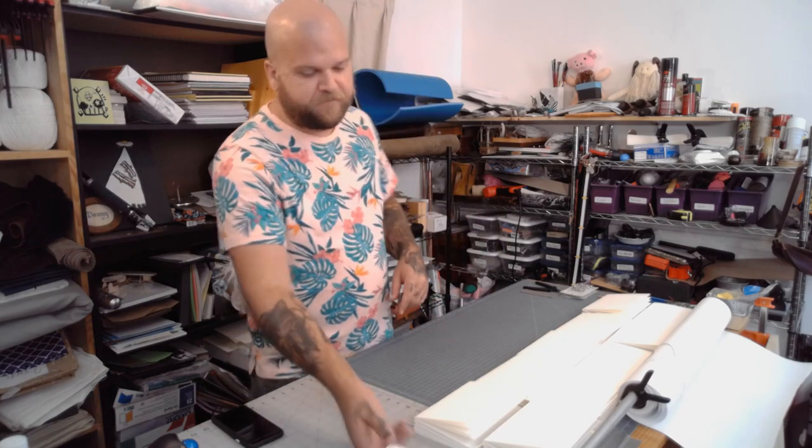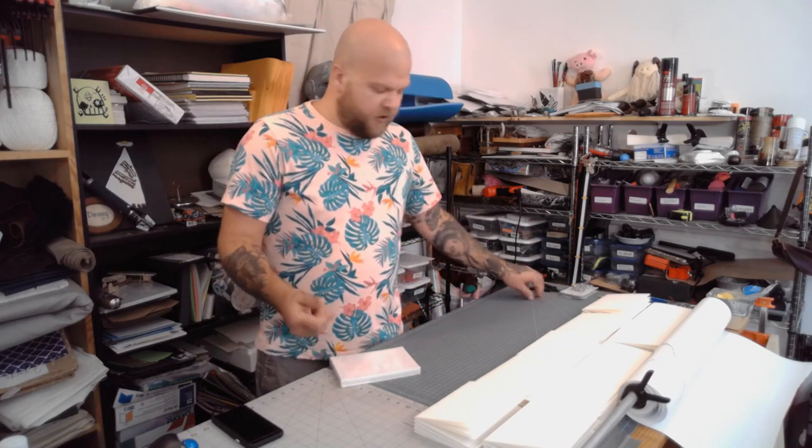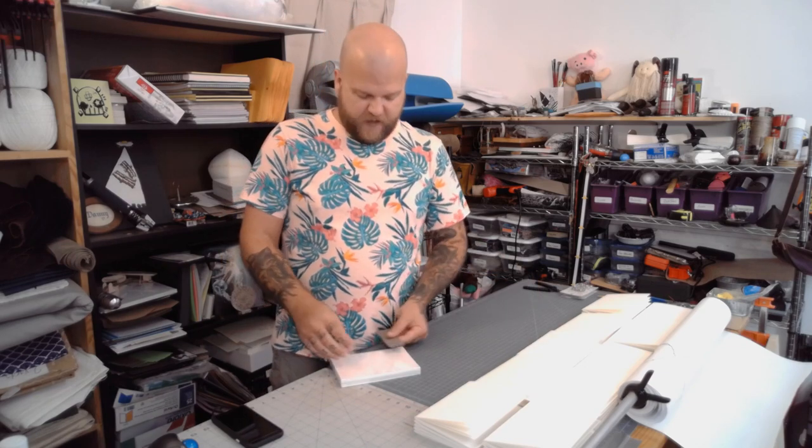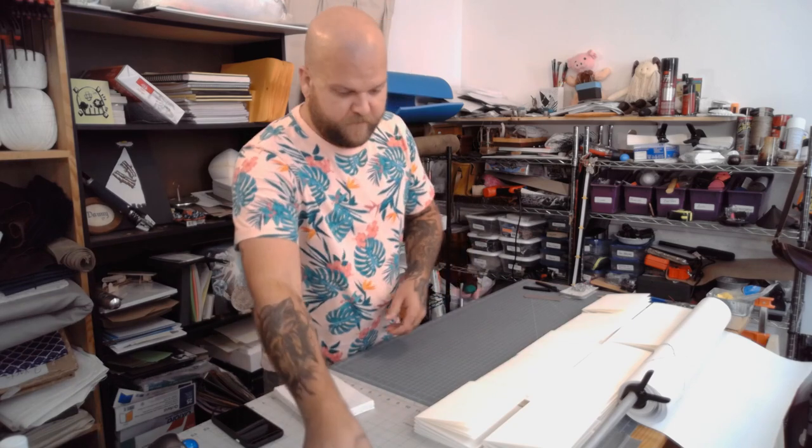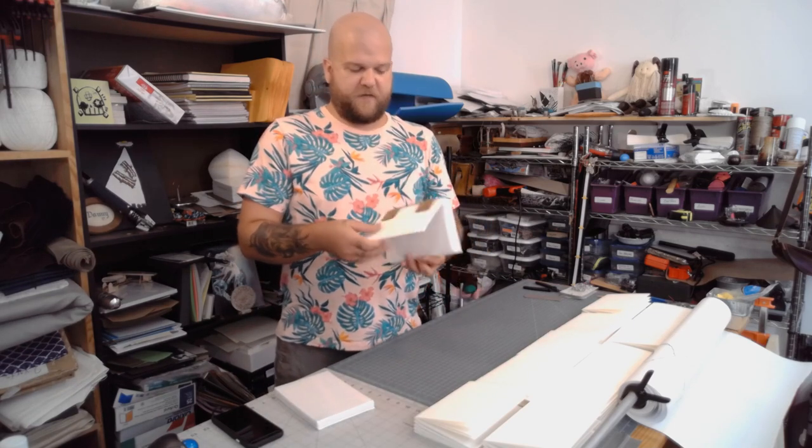I decided I'm just going to do ten fresh journals. This didn't turn out exactly the way I want it to. I don't want to have these attached — I'm going to essentially trace out where these straps are going to go on here, and then give them to the artists so that they can do their artwork on here without having to deal with this whole thing flopping around.